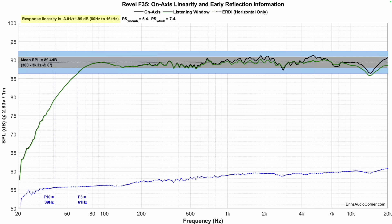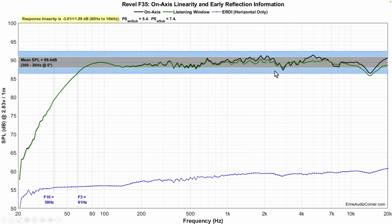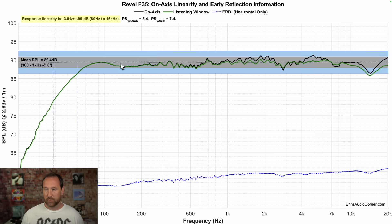Frequency response of this speaker is 89.4 dB measured. F3 is at 61 Hz, F10 is at 39 Hz — you're going to need a subwoofer if you want to get down low. The midrange shows a little dip in the lower region, then a dip around 2-3 kHz, and then a peak around 5 kHz. Those two things match pretty closely to what I heard. The other two — added warmth to Nora Jones' vocal and missing punch in the kick bass area — maybe not so much.